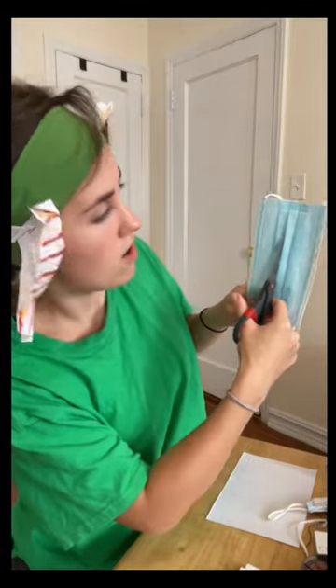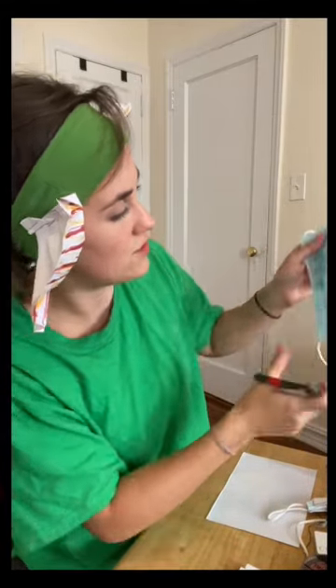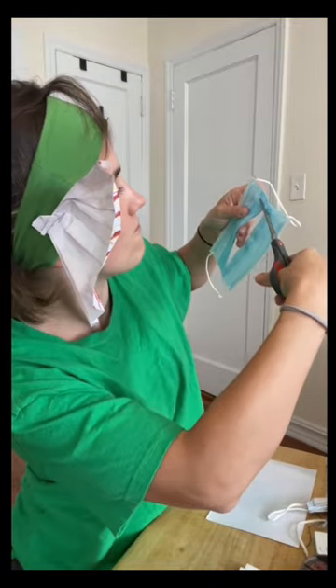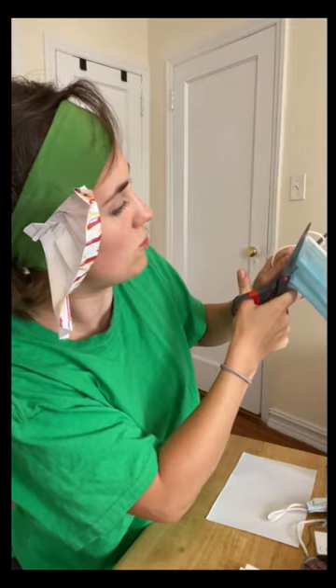Next is the mouth. You're gonna want to grab a disposable face mask. Cut all the way to the edge, go to the other side — make slits on both sides so that it flaps open.